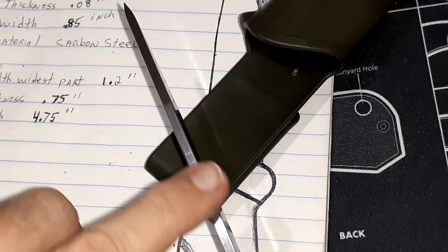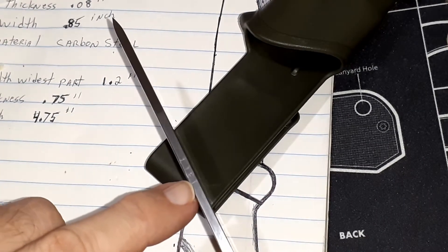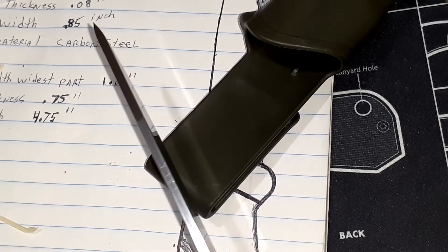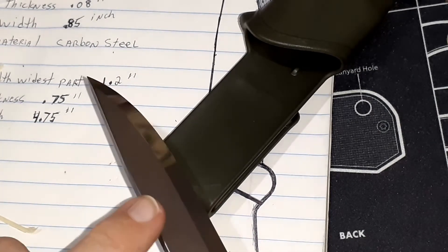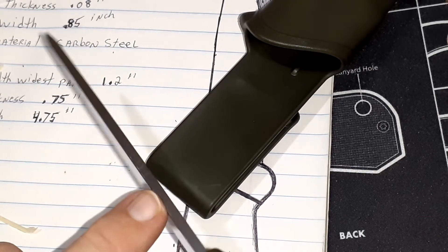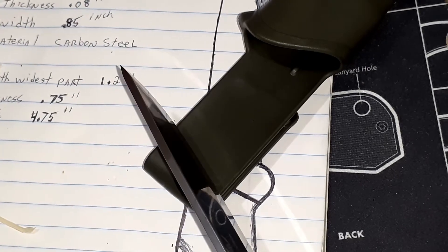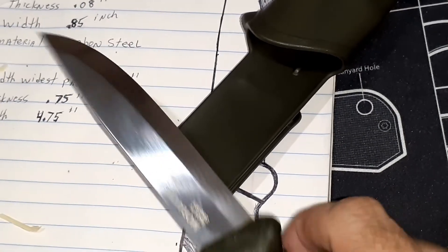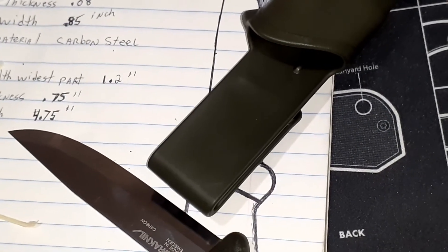The spine is flat. However, those four strikes right there — that was me attempting to strike a ferro rod on it. Because even though it's flat, it's not 90 degrees; they put a chamfer on this edge again. So I'm going to take a sharpening stone. When I first got it I thought, oh good, it saved me an hour and a half of straightening out that spine.